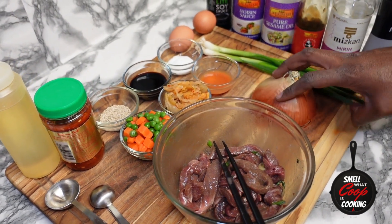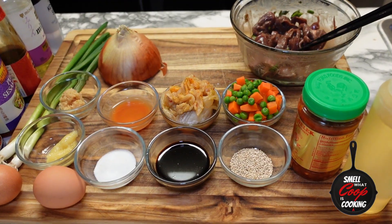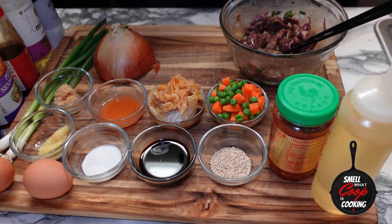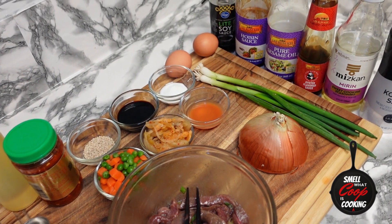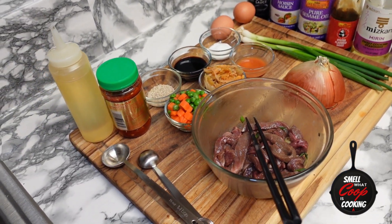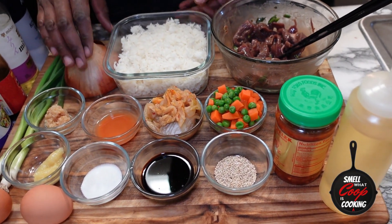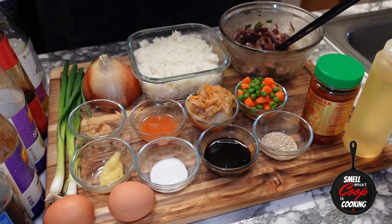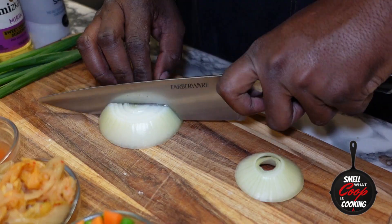Let's check out the ingredients for this kimchi beef fried rice. Here I've got some eggs, green and yellow onions, kimchi, kimchi fermentation brine, some frozen peas and carrots, ginger and garlic, white sugar, soy sauce, chili paste, hoisin sauce, oyster sauce, sesame seeds and oil, leftover cold jasmine rice, and six ounces of marinated beef. Don't forget, full recipe is in the description.